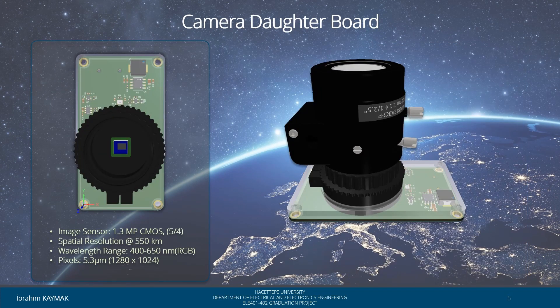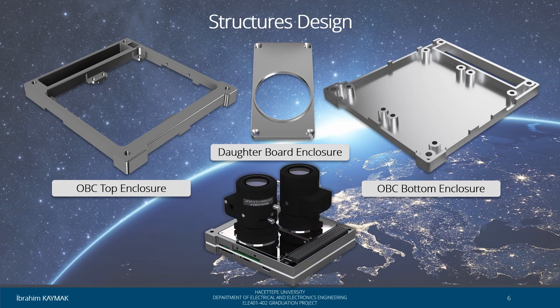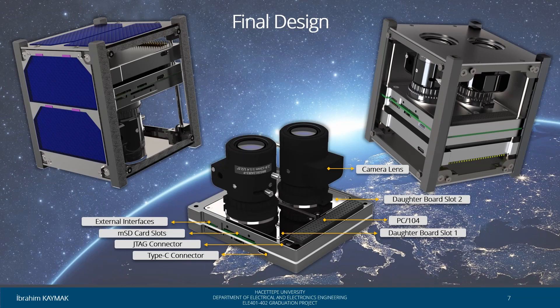In this section, we see the design camera module. This module has an image sensor in 1.3 megapixel CMOS technology. Spatial resolution is 550 km and pixel size is 5.3 micrometers. The lens selection can be changed according to the application to be made. Here we see the final design.